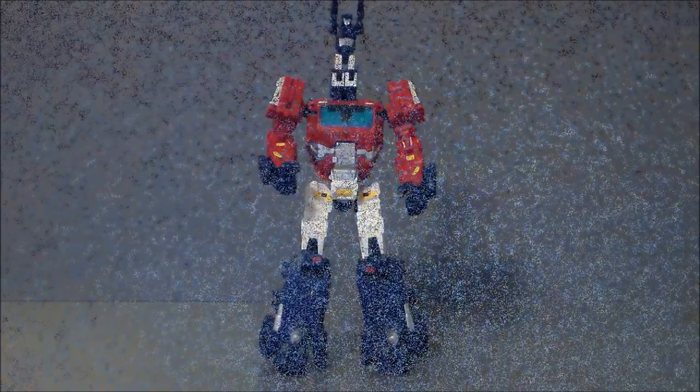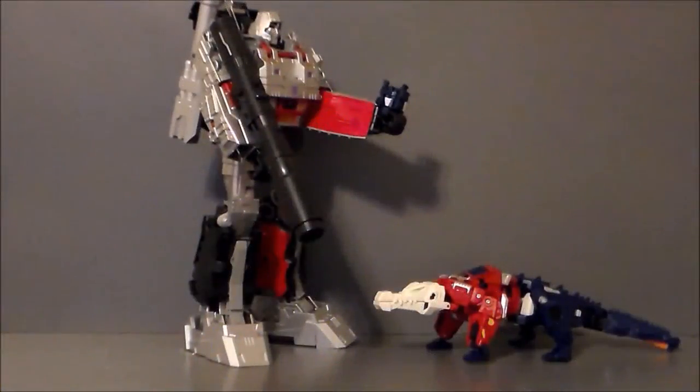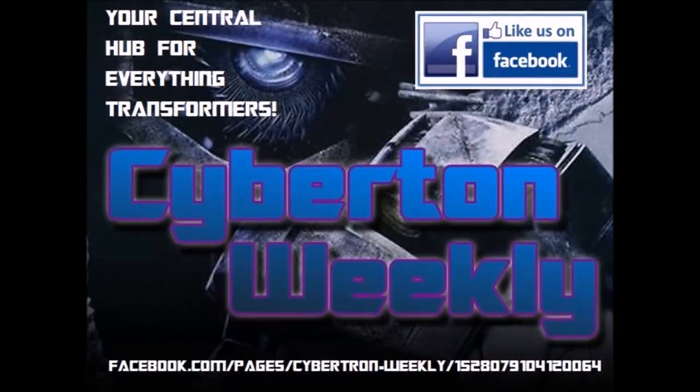Head on! Dispose of his parts any way you choose, but the head is mine. As long as power flows through any of my circuits, I'll fight you. Cybertron Weekly is your central hub for everything Transformers.